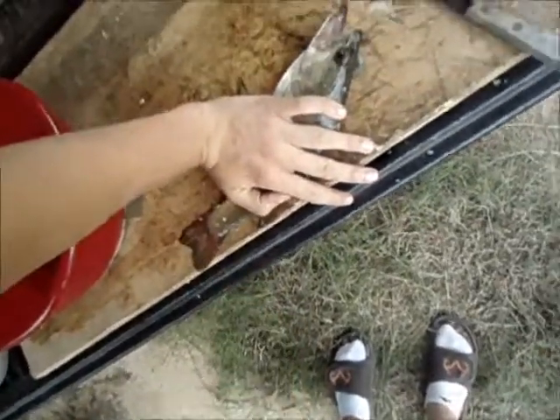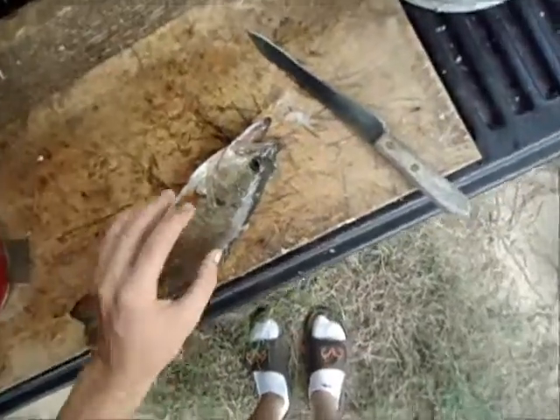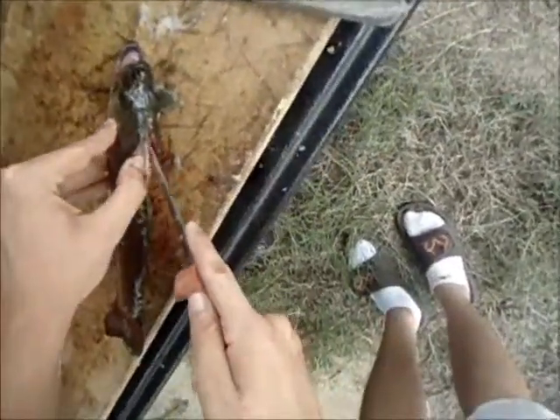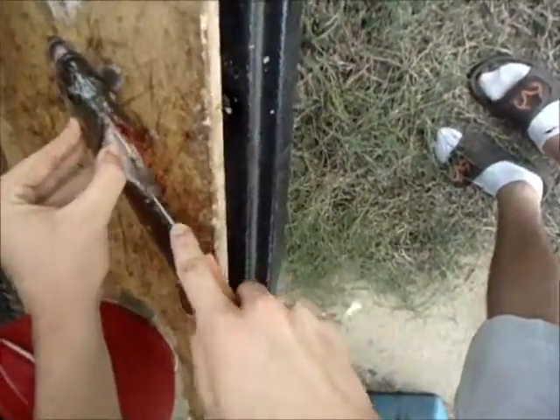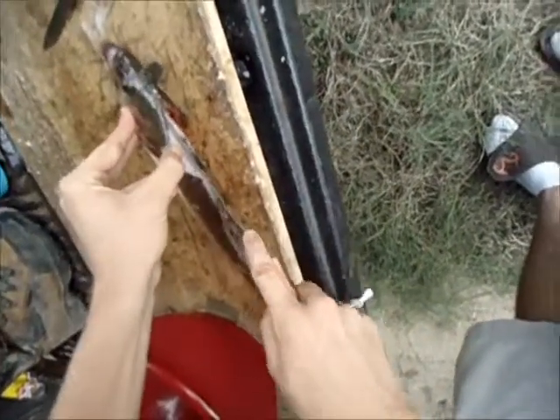Go ahead and go on three right there. Notice this fish is not scaled — it's still got scales on it. I'm going to go ahead and start filleting down, just like I did on the other side.